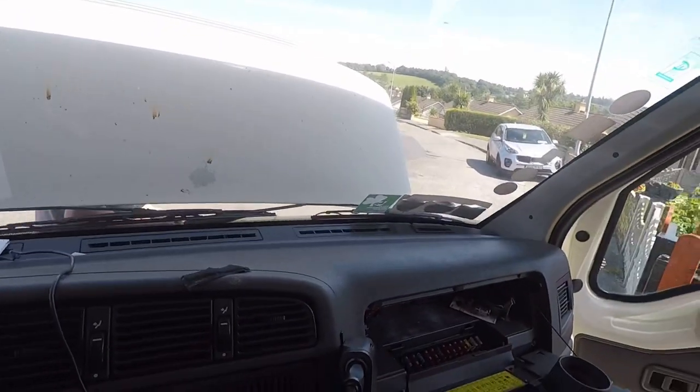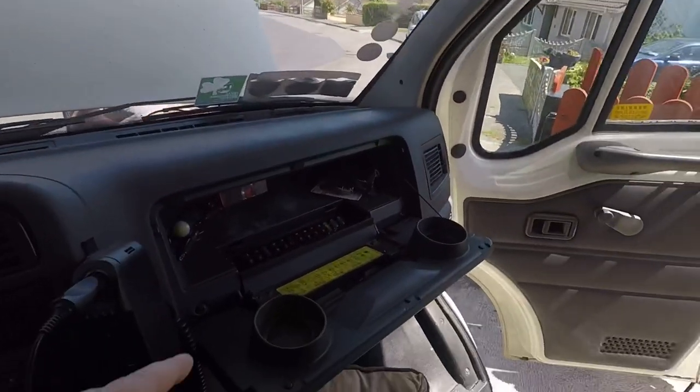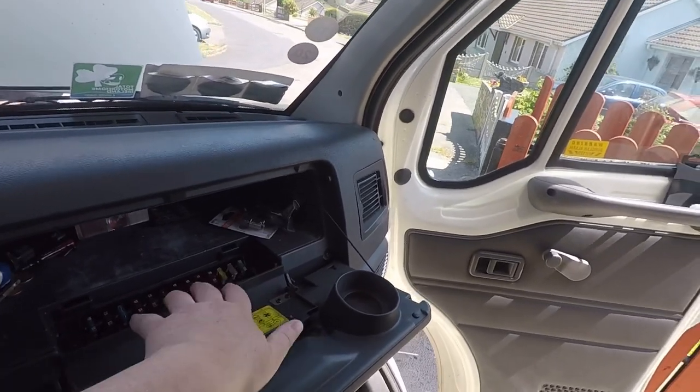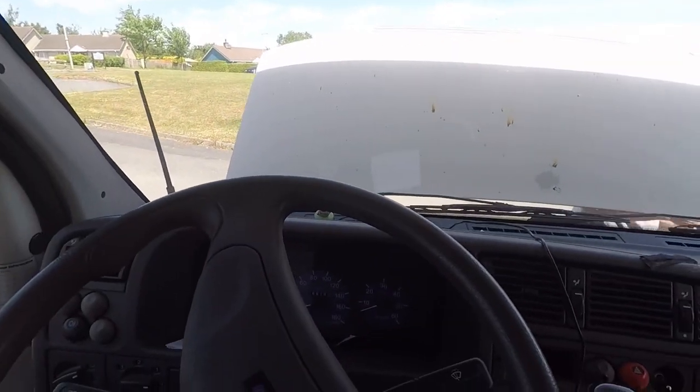It was a bad connection — was it, Johnny? So that's what it was, guys. Here's where all your fuses are. That's where all your fuses will be, in the glove box by the passenger side. So, that's it. Now we'll fit the new horn.